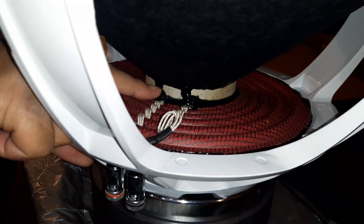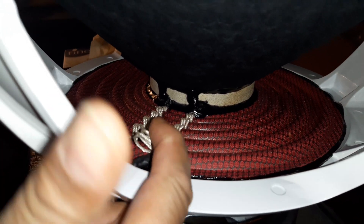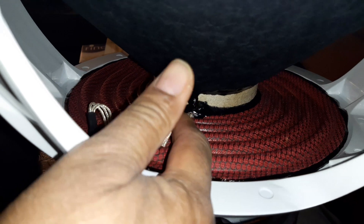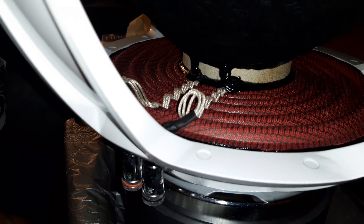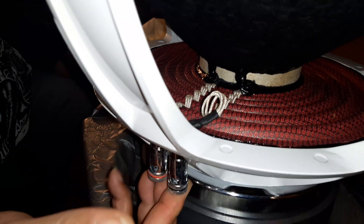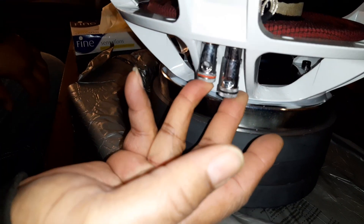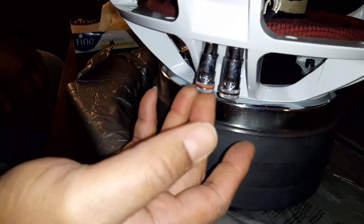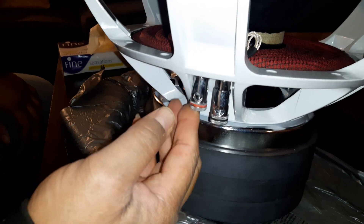It has a nice beefy four-inch voice coil. They use really nice thick black glue. What's pretty cool is they use triple tensile leads sewn in — there's three of them in there, which is pretty cool. Push terminals standard — looks like they may fit four gauge in there, at least eight gauge for sure, both sides.